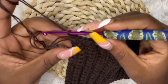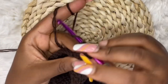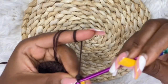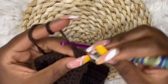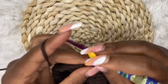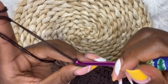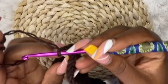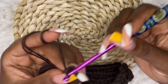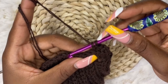At the end of the row, chain two, turn over your work. For row two, make half double crochet in each stitch until the end of the row. At the end of that row, chain one, turn your work. Now we are going to start making the puff stitch — make three single crochets in the first three stitches, and in the fourth space you are going to make the bubble stitch.